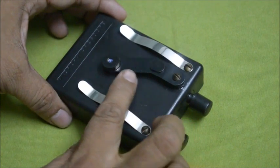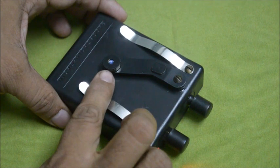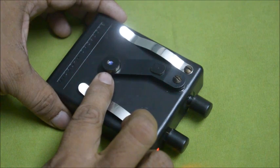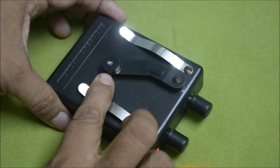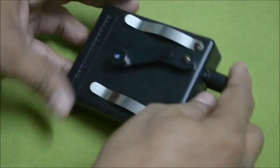This one is the viewfinder plate, and this is the viewpoint through which you can see the magnified image of the specimen or slides. This is the main body of the micro microscope.